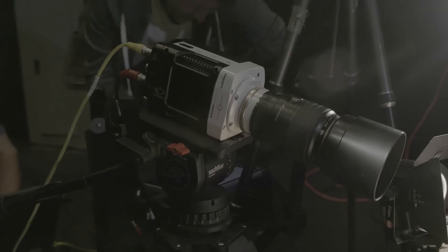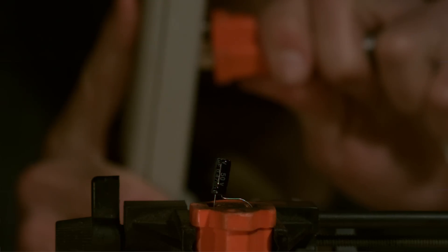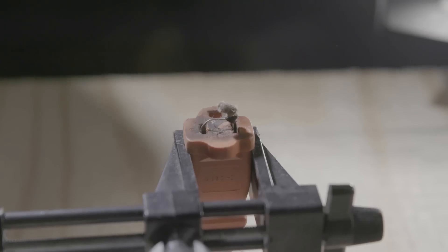Today we are exploding capacitors and resistors by putting too much current into them. We're plugging them into the wall — just plugging them into the wall. They fail spectacularly.